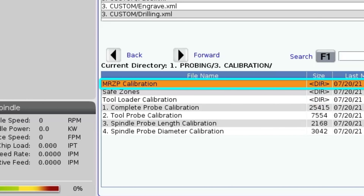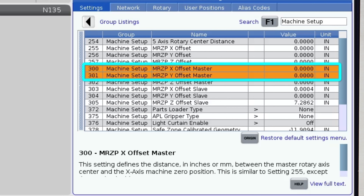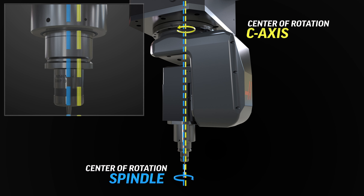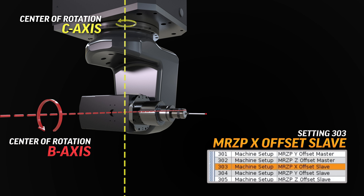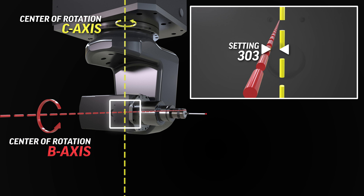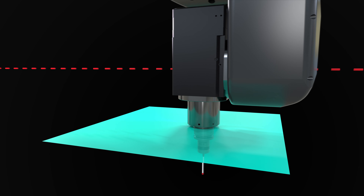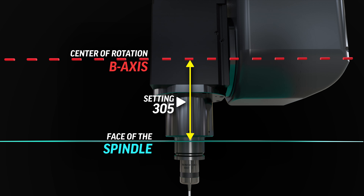The MRZP template needs to be run first. The process will set MRZP settings 300 and 301, which are MRZP X and Y offset master settings. These account for any deviation between the center of the C-axis rotary and the center of spindle rotation. It'll also set setting 303, the MRZP X offset slave, which accounts for any deviation in the intersection of the C-axis and B-axis rotary centers. Finally, it'll determine setting 305, MRZP Z offset slave — the distance from the center of B-axis rotation to the face of the spindle, which is your pivot length.